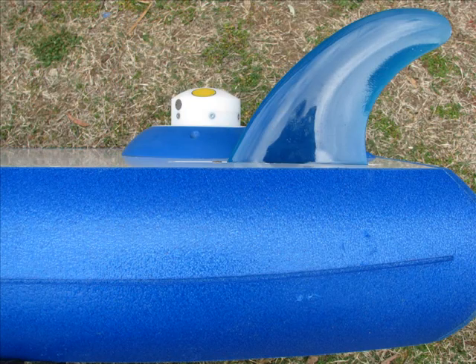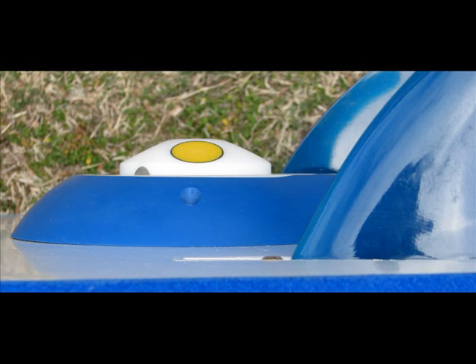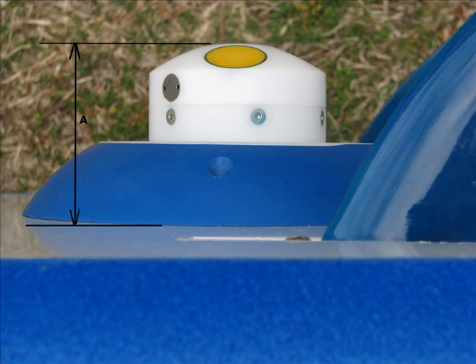The level of protrusion of the S5 depends on water conditions. In swifter water conditions it is recommended that the head be extended further into the water column to avoid air bubbles. In slower velocities a lower profile head position can be assumed to gain greater area of measurement. Whatever the depth, it is important to measure the distance from the sensor head to the Hydroboard surface, as this figure is used in calculation of sensor head depth in the River Surveyor program.